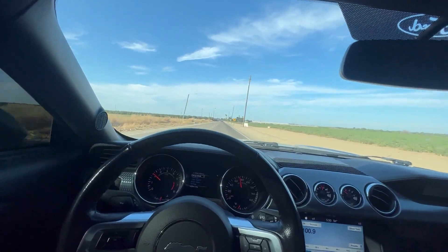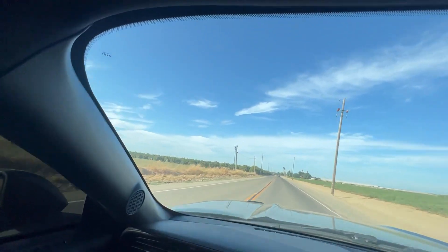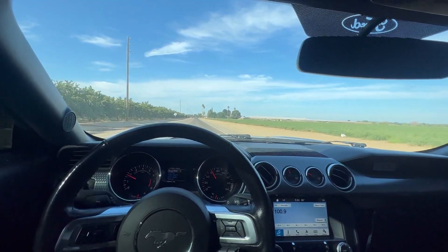Just gonna wash this — I've driven this car but it's not too dirty. Washed it about a week ago, just to get the dust off.